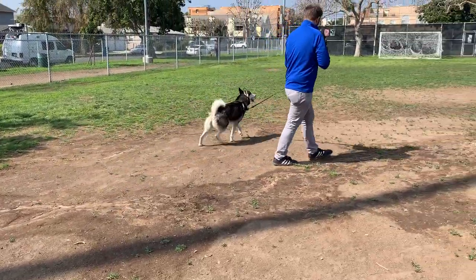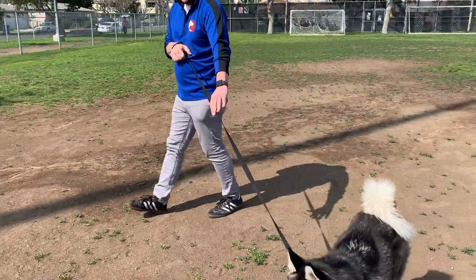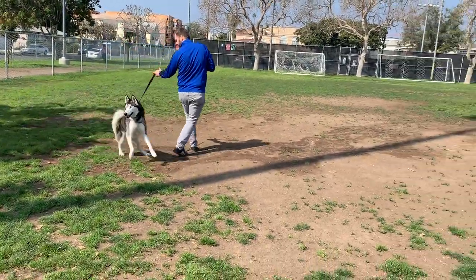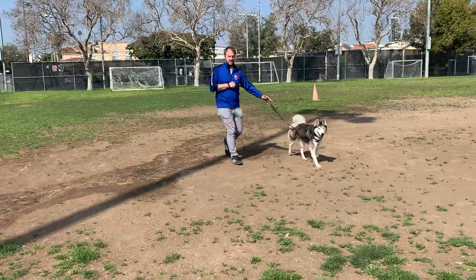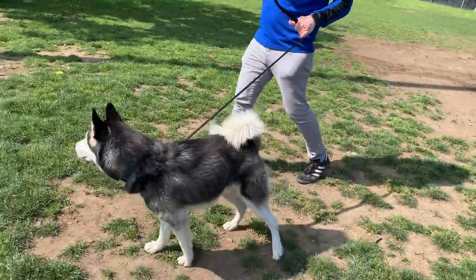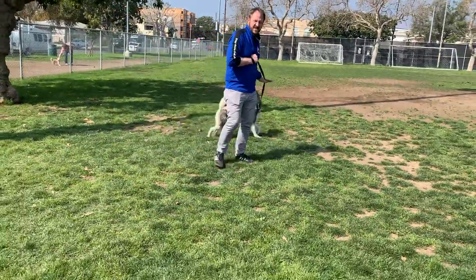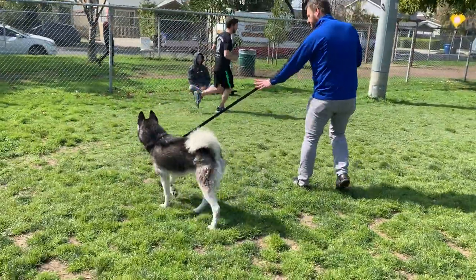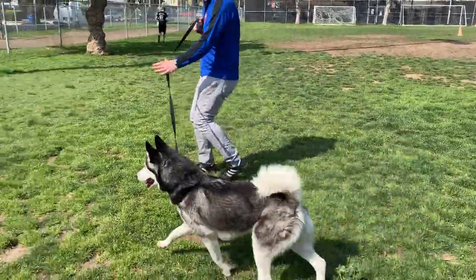Now he gets excited again — hold. Make the loop bigger if you start getting dizzy, and I don't want to pull him, that's why I keep this arm anchored. Pulling again — keep walking backwards. Don't stop in the loop, and sometimes you might have to do a second loop right here.